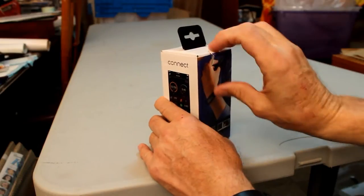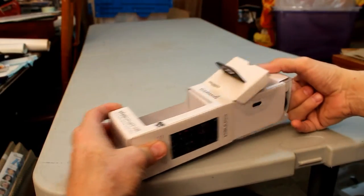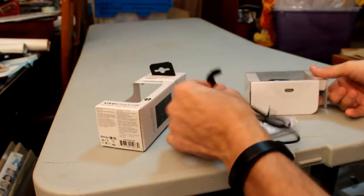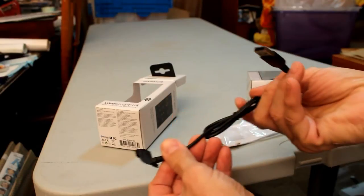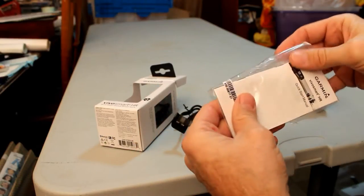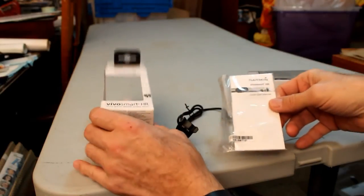I'll start by opening it. Here's the charger component — USB. The instruction manual. I'm sure we'll look through that quite soon.